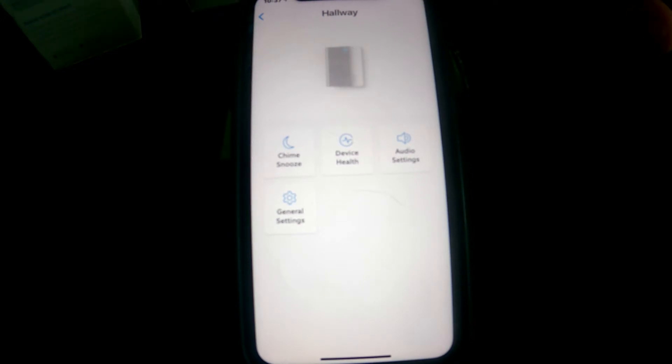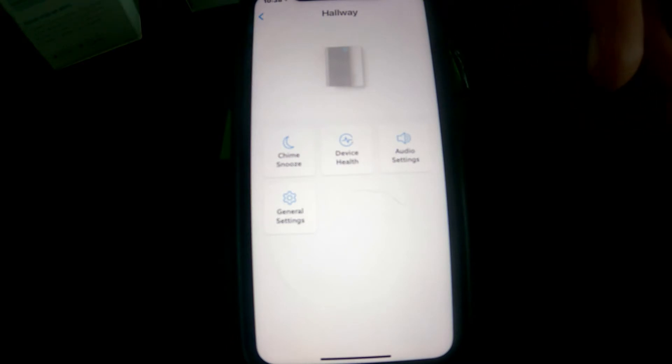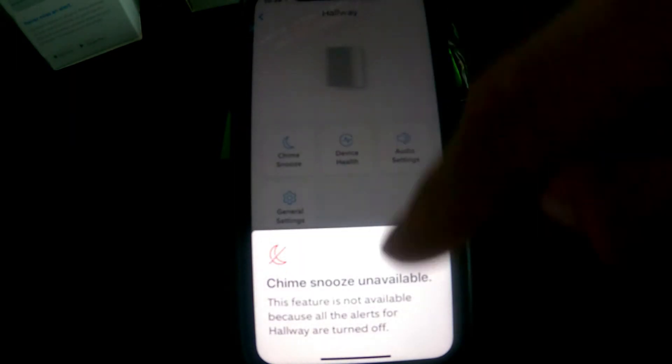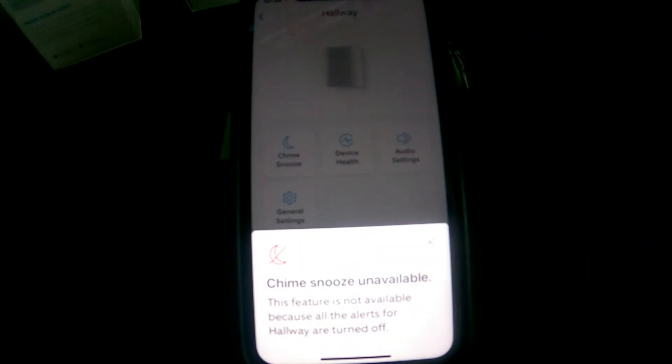If you set them up for motion, basically every time somebody walks by whatever cameras you have, it will send you alerts with different sounds for each one — so you know if someone's at the front, back, or side. I don't have any motion activated on mine, so the snooze settings aren't available.